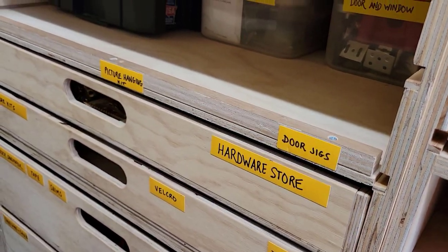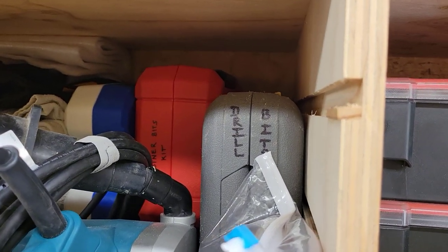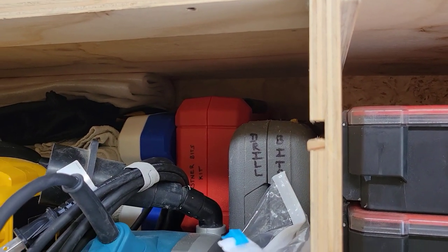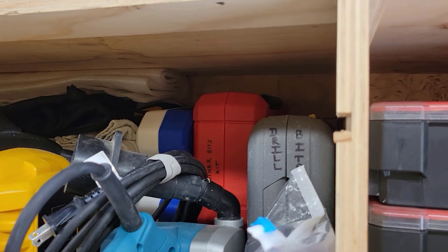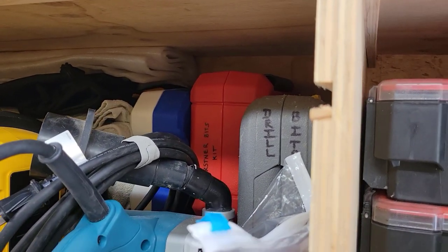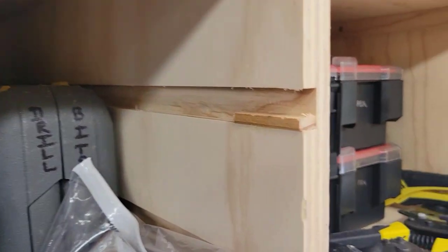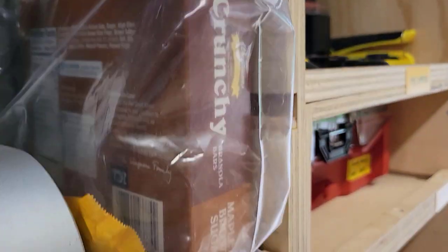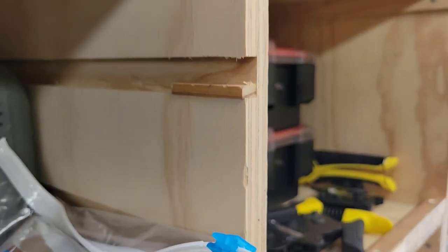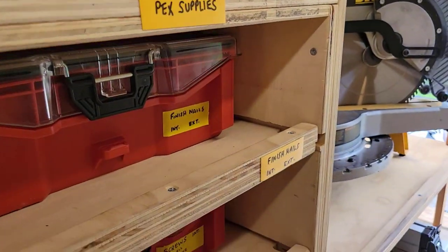Let's talk quickly about these dadoed slots. I believe they are 3-quarter inch wide and go all the way to the length. I used an upcut spiral half-inch bit with a template and routed all of these — it took two passes or more. They're half the depth of the 3-quarter plywood. What you see is a small piece of hardwood that's been glued and pin-nailed everywhere on all of these slots, and they are for the passive restraint system for the drawers.